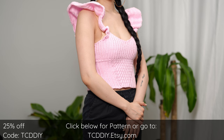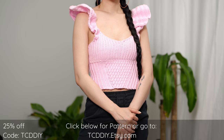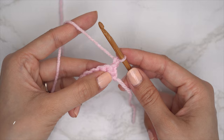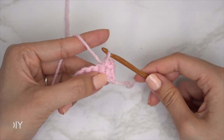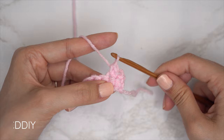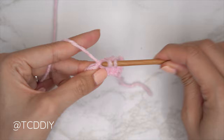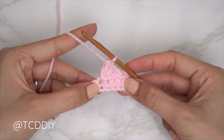We're using four stitches for this project: chain, slip stitch, single crochet, half double crochet, and double crochet. This tutorial is made for a size small, but you can adjust it for your size — we explain how to in the video.